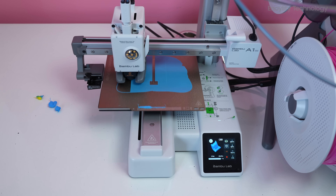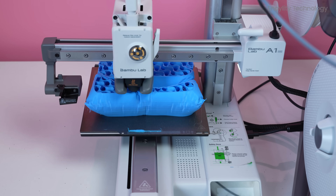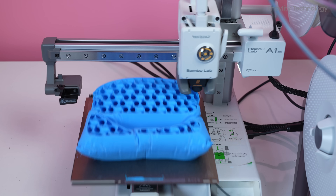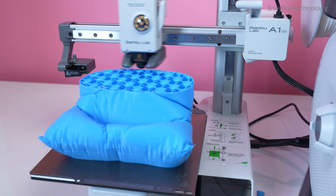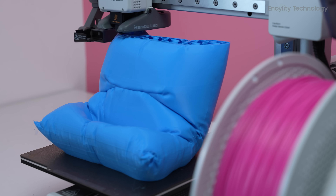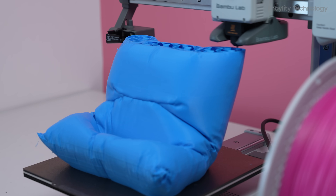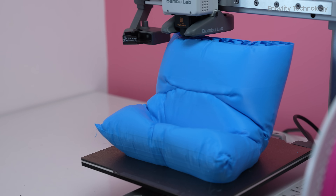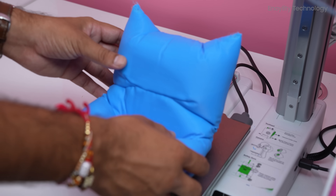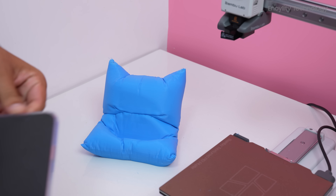The Bamboo Lab A1 Mini is an excellent machine that combines affordability, performance, and ease of use in a compact package. While it may not satisfy those looking for a larger 3D printer, the A1 Mini is a superb option for anyone interested in entering the world of 3D printing or expanding their setup without overspending. Its appliance-like design and user-friendly features make it accessible to a broader audience, bringing 3D printing closer to the mainstream.